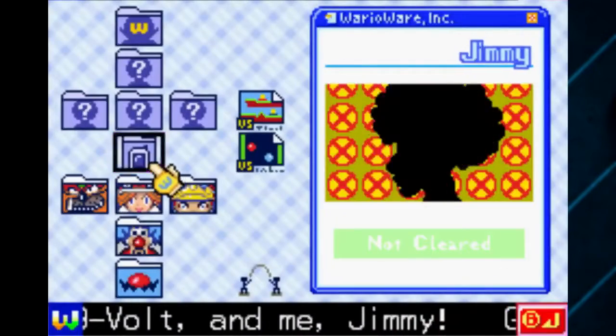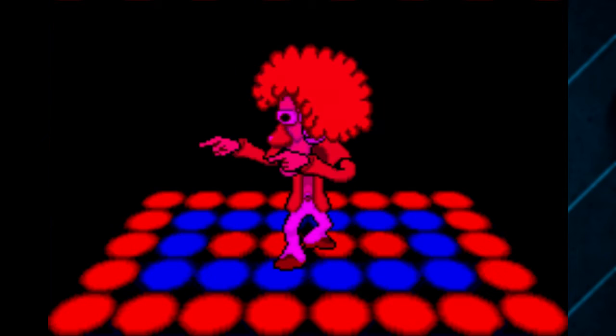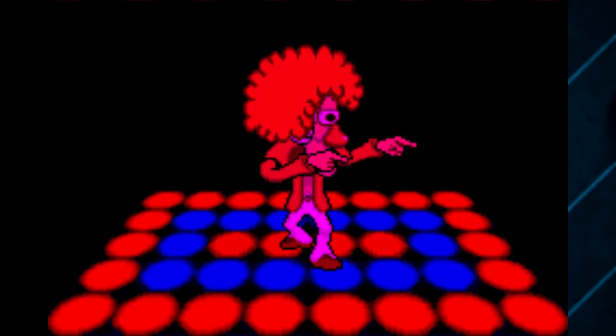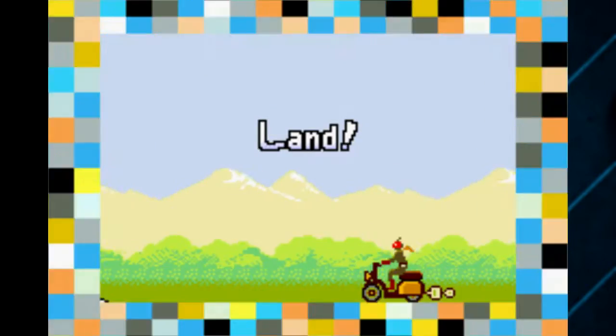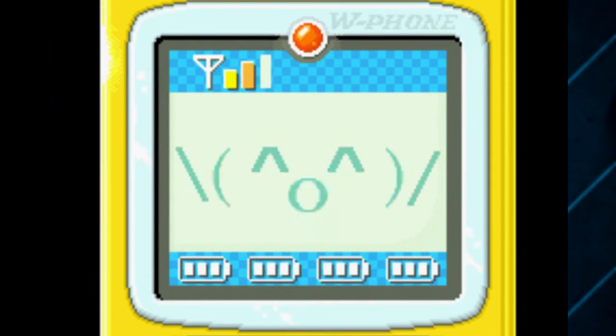Welcome back to some more Waterware, part six. We're taking a look at Jimmy's brother — wait, they're both named Jimmy? I think they're technically the same person. This guy's wearing a wig, and he has blue instead of yellow, so he's called Super Saiyan essentially.